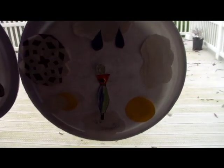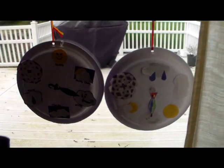Here's the other one that my son made, also with a rainbow umbrella. Yep, it's a windy day today.